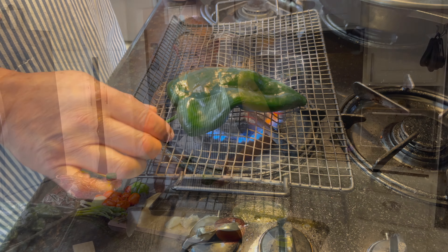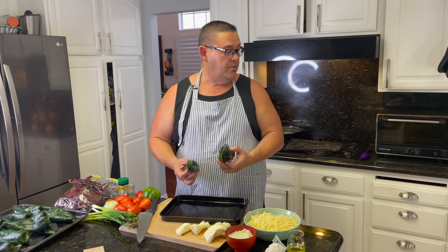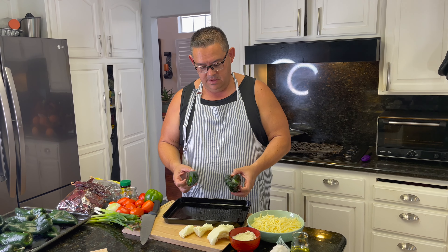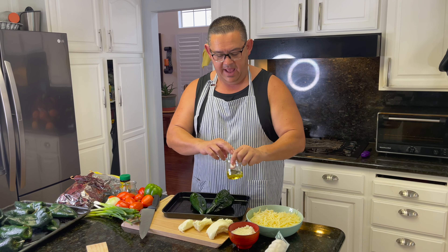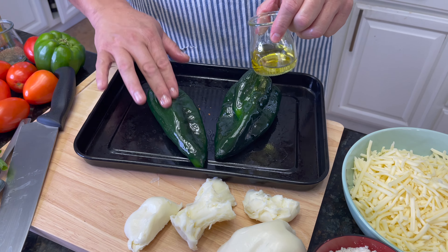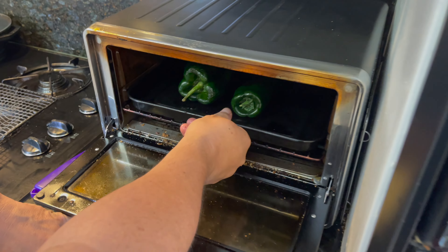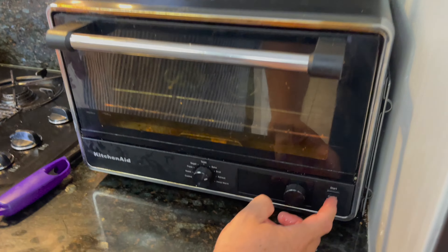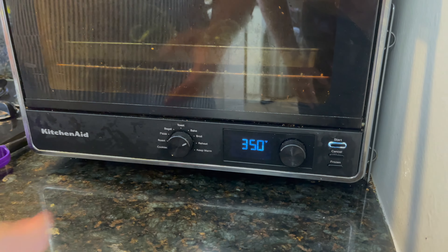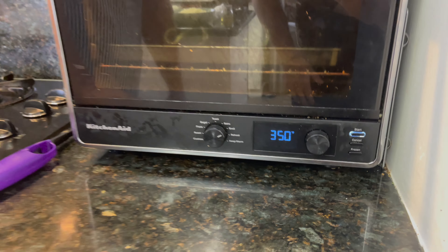This is the second way of roasting your peppers — we're going to use the broiler. I added a little oil and massaged the peppers on both sides, then put them in on broil. It might take about 15 minutes to roast.